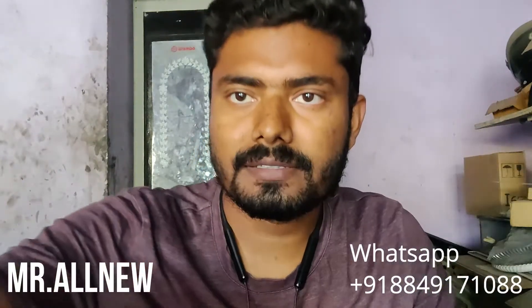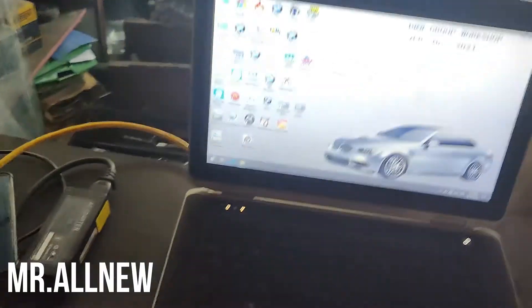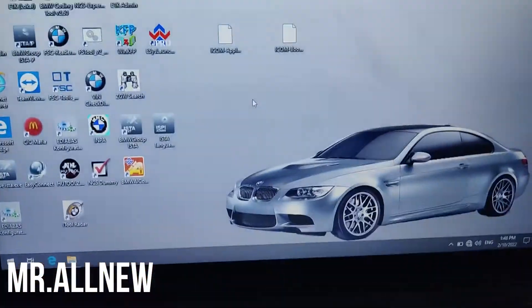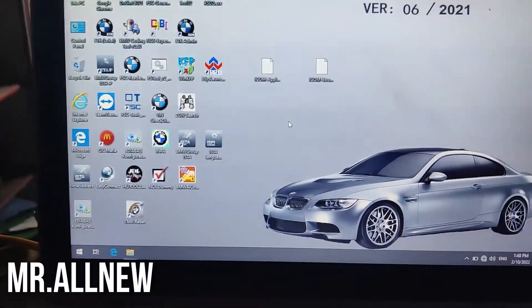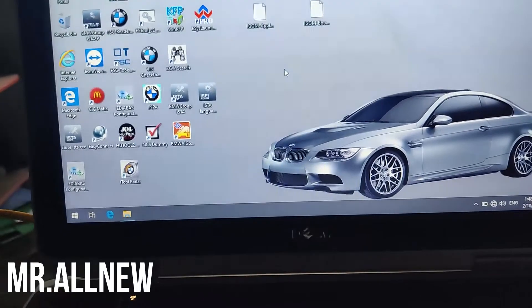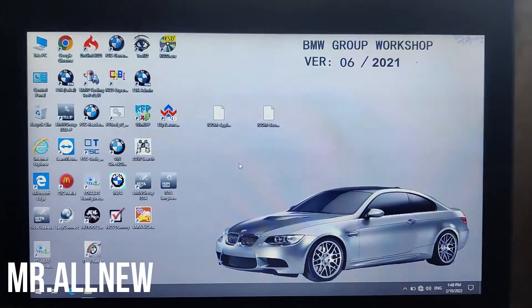Watch the full video, subscribe and share with your friends. In this video I will show you how to do a firmware update on your best quality ICOM hardware. Without upgrading the firmware, when you use ISTA+ you cannot connect your hardware to the car.